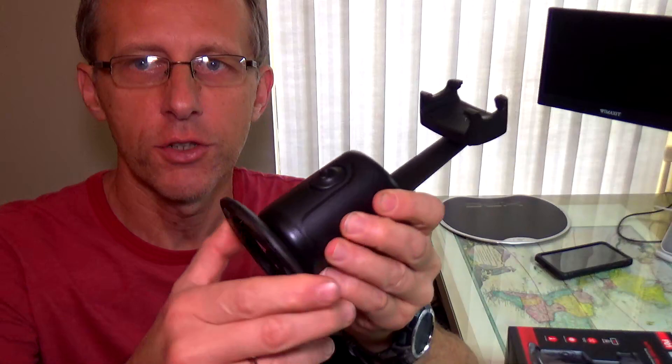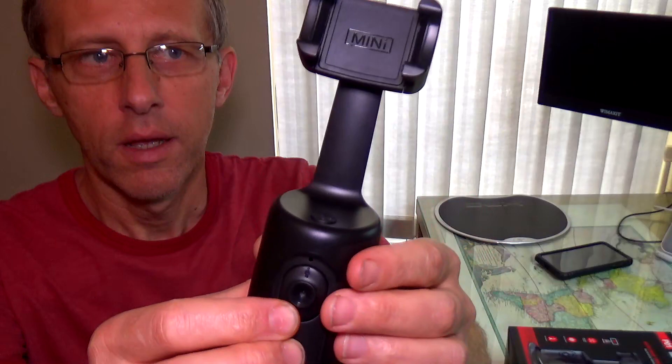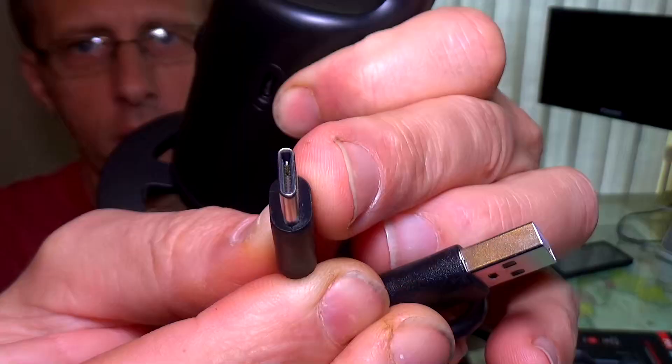The tracking tripod comes with a little base so you can screw it in, or if you want you can put it on any tripod. The part on the bottom rotates. You also have a tracking camera which you can push up and down to change the angle, and a head where you mount your cell phone. You can flip it and open it to install your phone, and also rotate it for a different camera position.